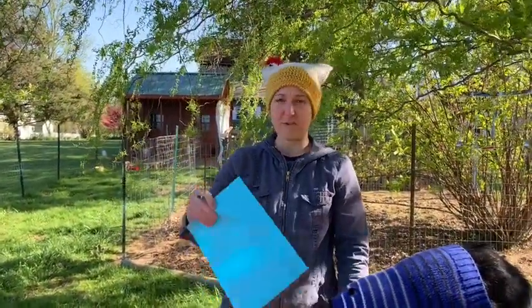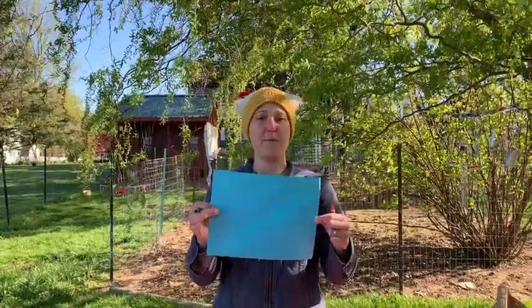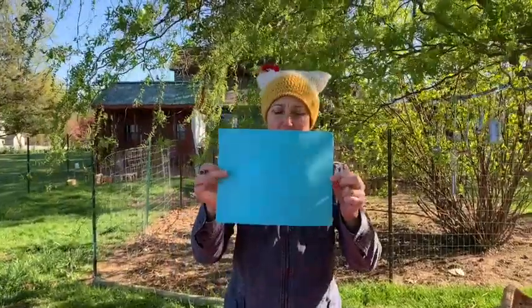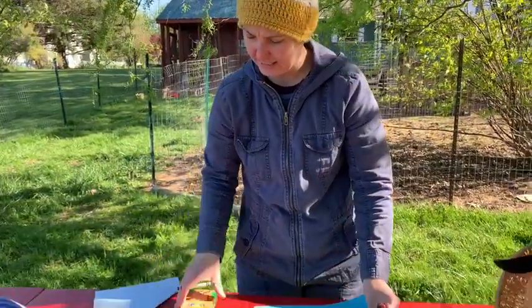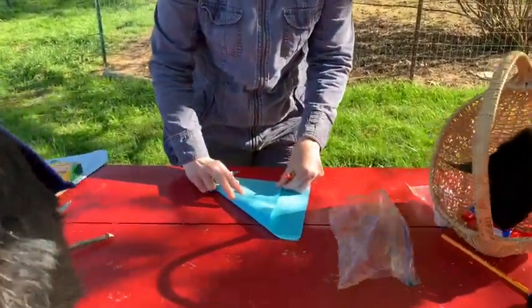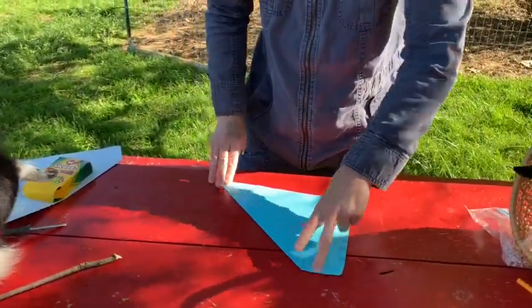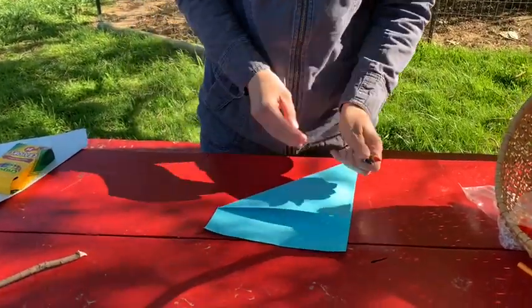All right, friends, so I'm going to show you how to make a pinwheel. First, you need a piece of paper — it can be any color, it can even be white. You can see my paper is a rectangle, and I need to make it into a square. So what I'm going to do is fold it so it looks like this. You might want your grown-up to help you. It helps me make a square. I'm going to make a line that will help me know where to cut.